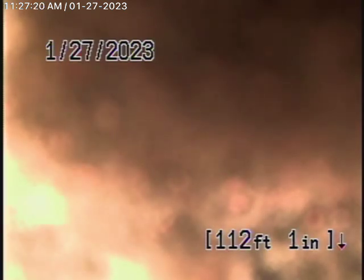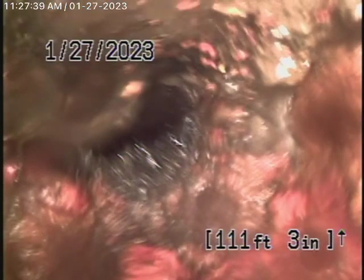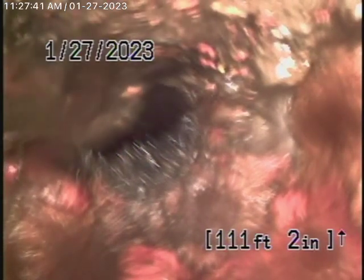We cannot check the vertical lines because there's no way to do that. We have our camera in the line and we've come to a spot where we just can't push it anymore — it looks like it's completely choked up. It could possibly be roots blocking it. You can see heavy roots there.